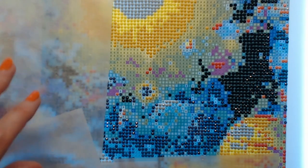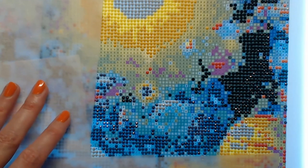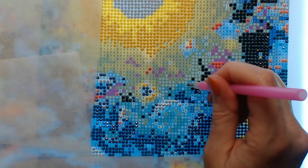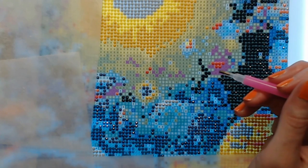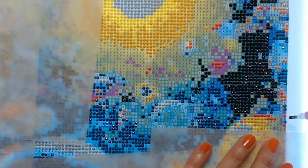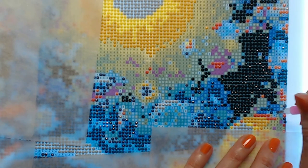Let's see where else we have number fours. I need to move this over — we have lots of number fours over here. I just can't tell you how much I'm enjoying this. I was very put off with diamond painting for a long time.